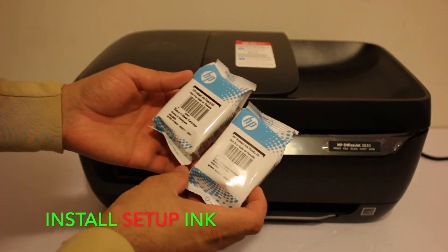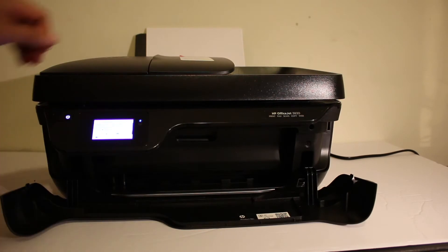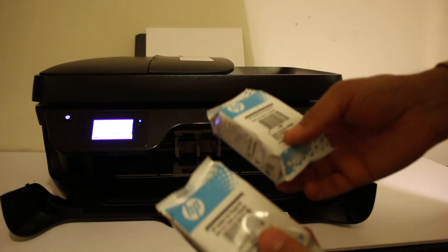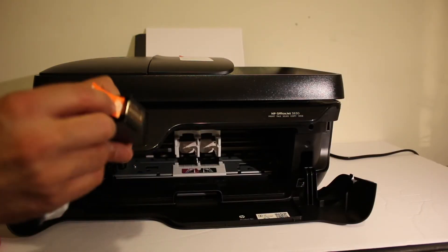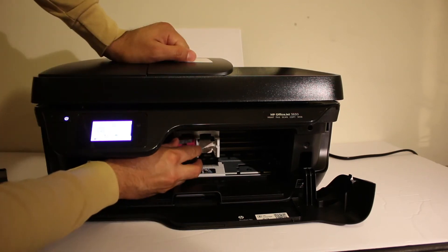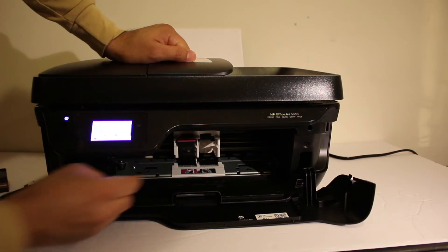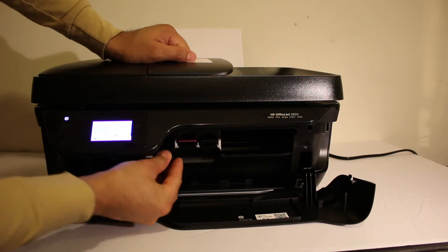We get the set of ink cartridges, number 63. Open the front door — the ink cartridge chamber door is just behind it. Take the ink cartridges out of the plastic packaging and also remove the orange seal. The color cartridge goes to the color side; just slide it in and it will lock itself.